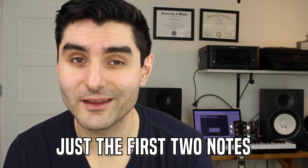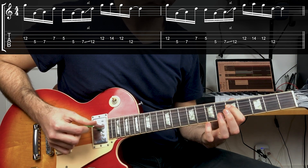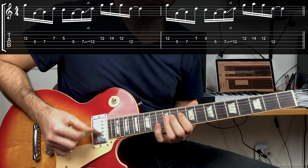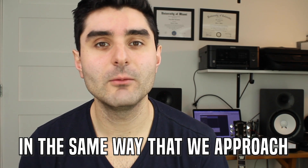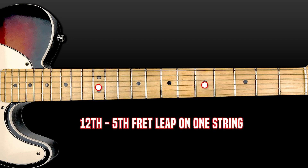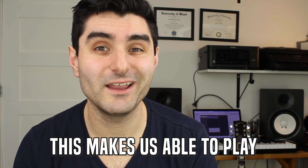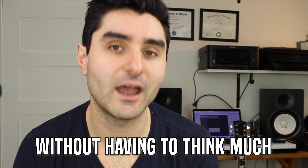The next example has a huge jump — the first two notes go from the 12th fret of the third string all the way down to the fifth fret of the fourth string. But if you think about it in the same way we've been approaching one string at a time, it's not that different. It's like sliding from the 12th fret to the fifth fret on a single string, but now we're just switching our mind to the next string over, which lets us play a huge, wide interval without thinking that much differently.